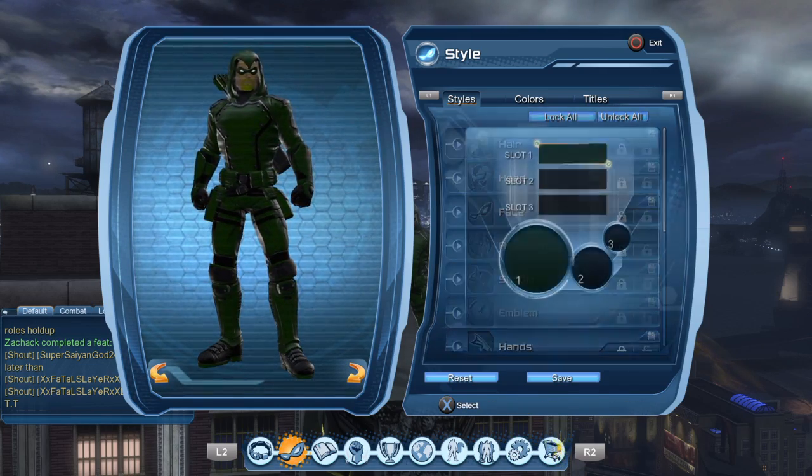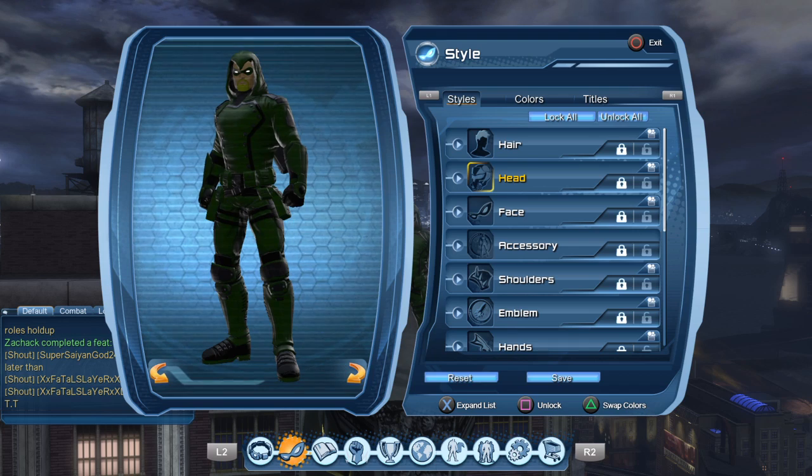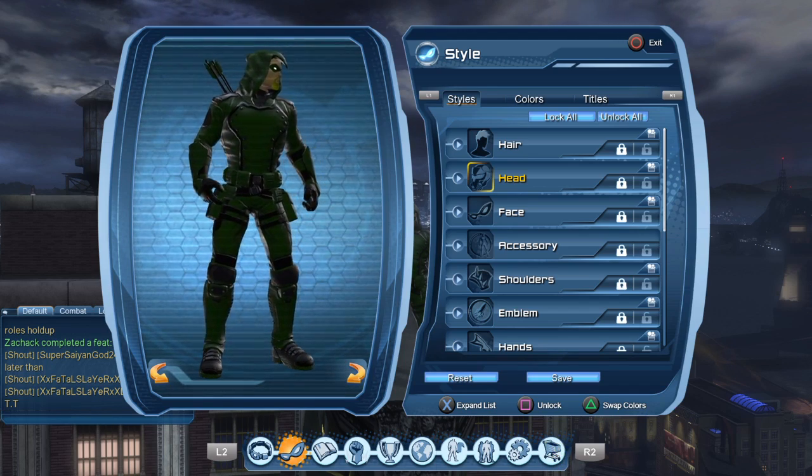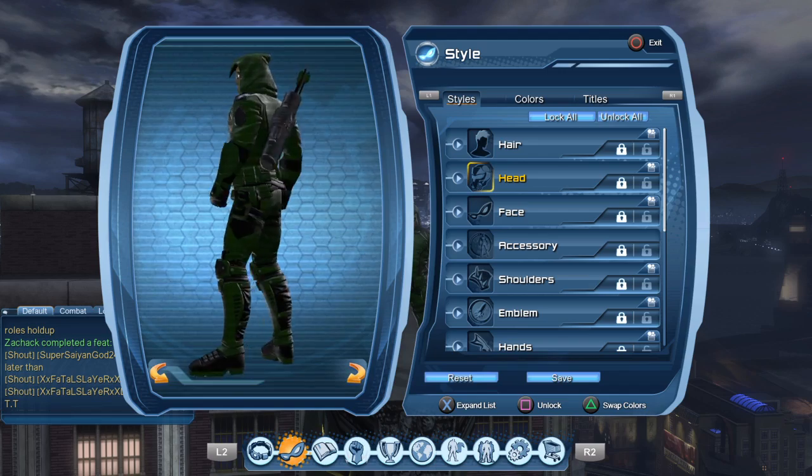For the head, it is all green — slot one is the only one that matters. You get this when you fight Raven, when you help the Titans under Soul Self. If you get lucky, you get her head style. I got the Raven head style and the Spectre head style doing that — so that's how you get the Raven head.